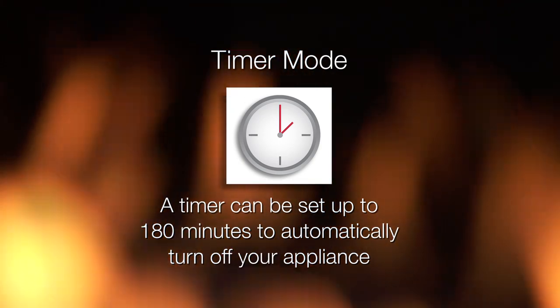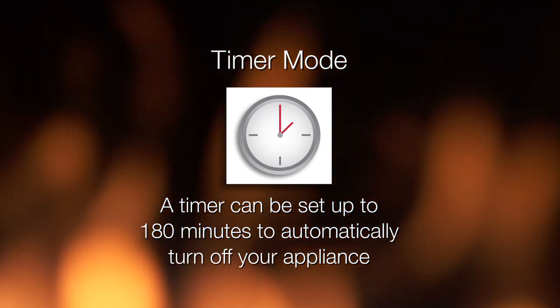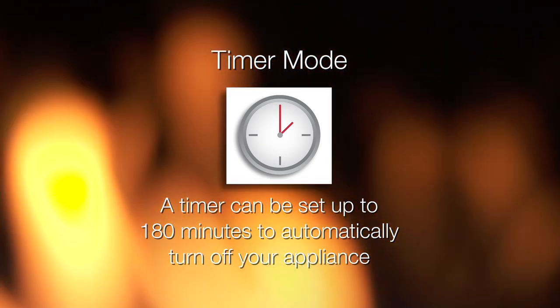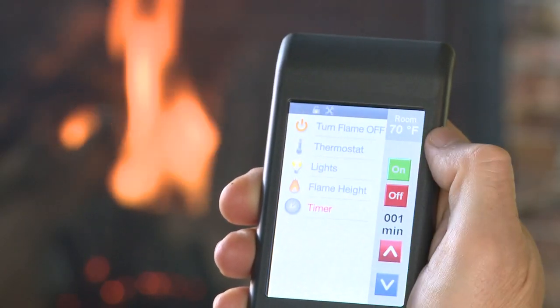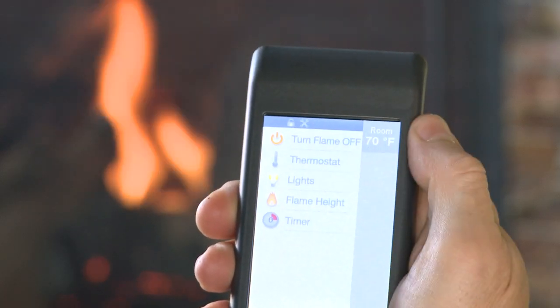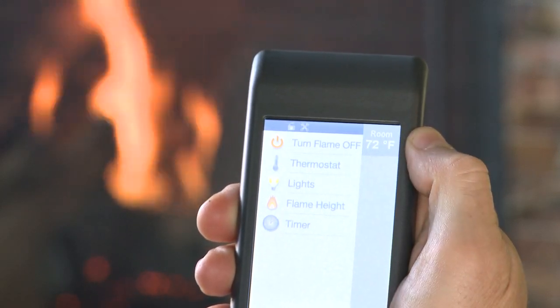For your convenience, a timer can be set up to 180 minutes to automatically turn off your appliance. The timer will turn the flame off automatically at the selected preset time. To use the timer function, press timer on the main screen. Select time by using the up and down arrows, then press on. To turn the timer off, select timer from the main screen and select off.